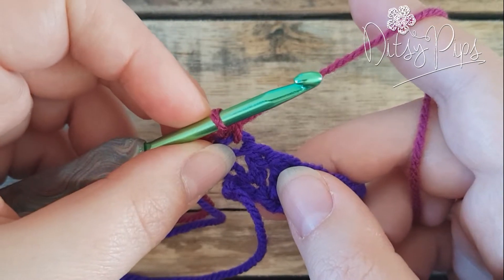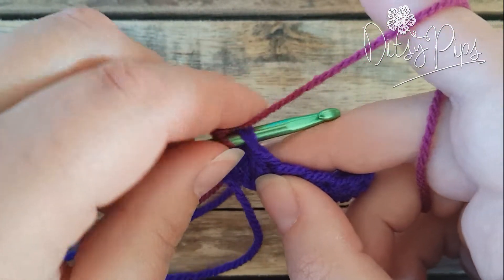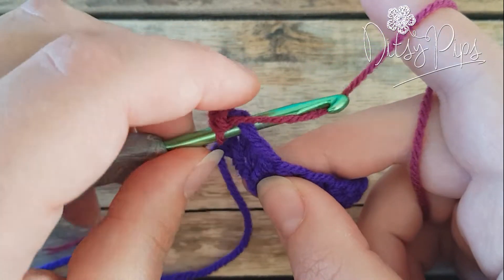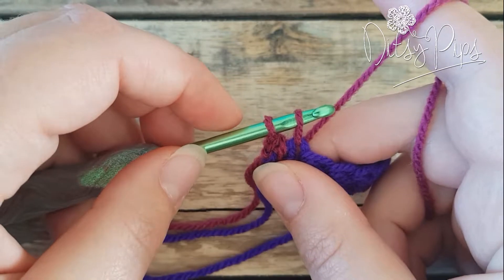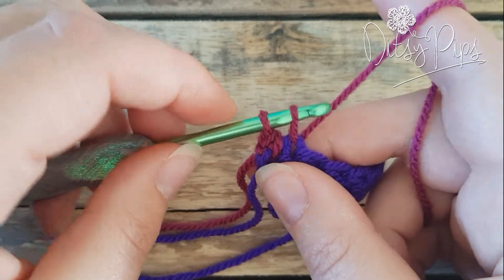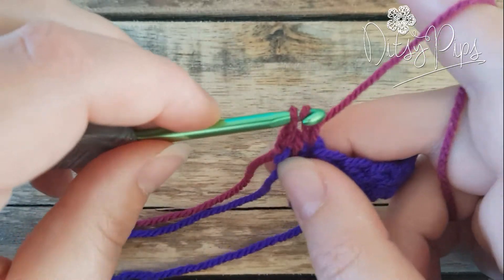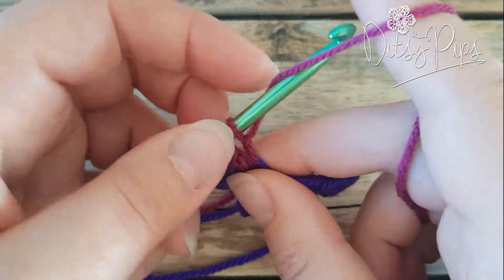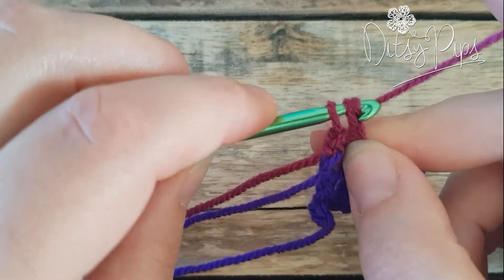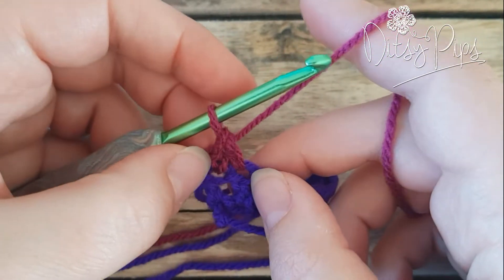To make an extended single crochet stitch is very similar but with one extra move. The stitch starts the same: you don't yarn over, you insert your hook into the stitch, yarn over and come back through — that gives you two loops on your hook. Now this time we yarn over and go through just the first loop, then you still have two loops on your hook.